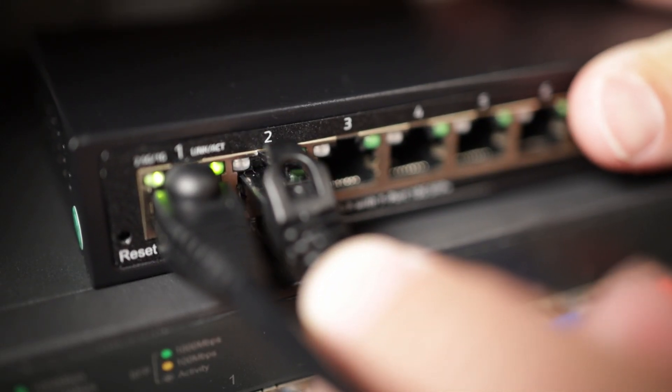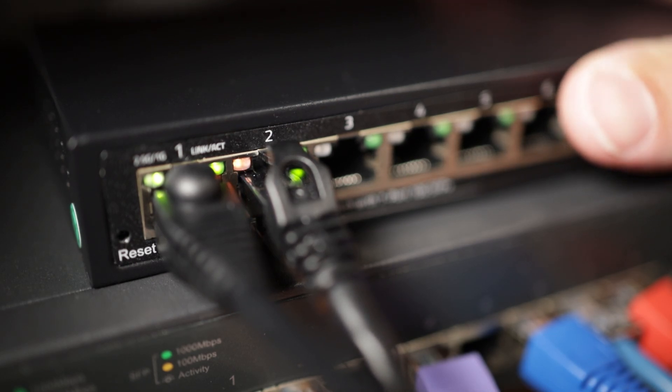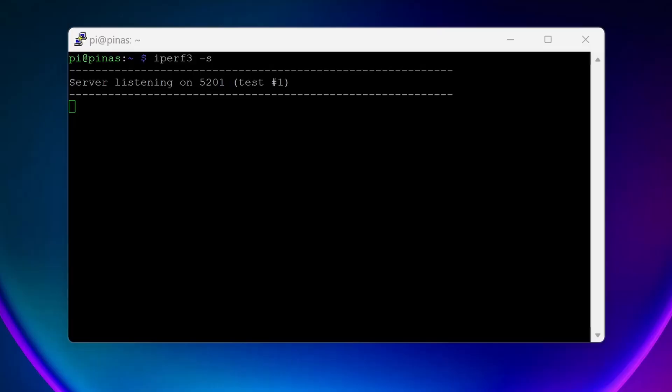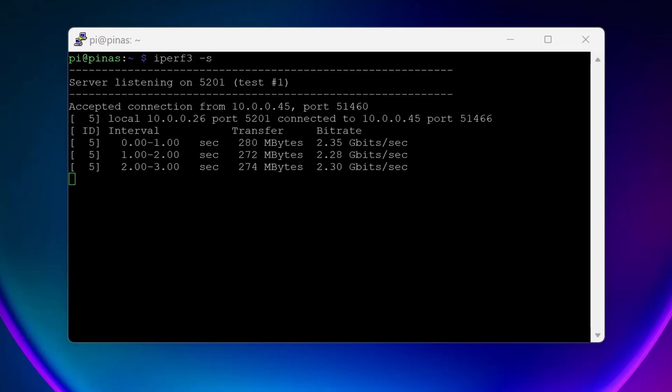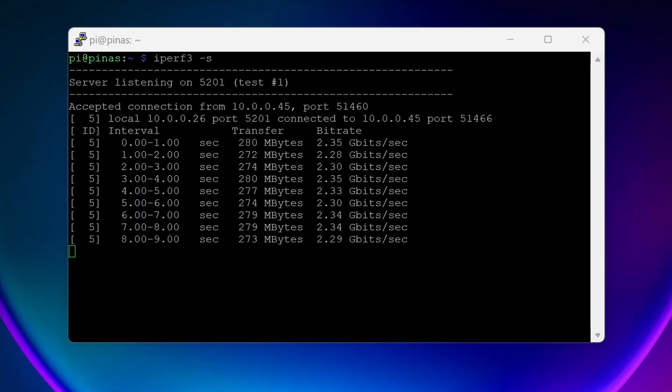Or did I? I think the results I got are kind of surprising — at least it wasn't what I was expecting — so we'll get to it later in the video. So let's talk about transfer speeds. After I plugged the Pi into the new switch, I got the orange link LED on the switch, meaning the connection was being negotiated at 2.5 gigabits per second. My first task was to make sure the Pi was able to use the full bandwidth, and it was. iPerf3 was reporting 2.3 gigabits per second.